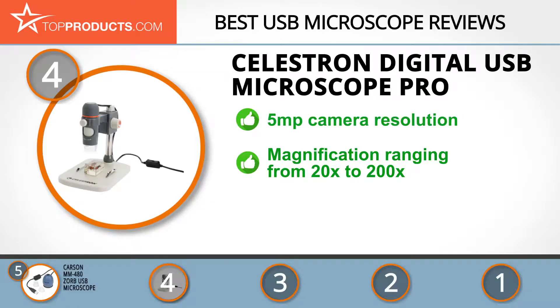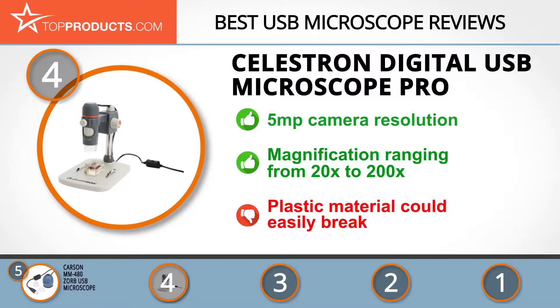With a magnification ranging from 20x to 200x and an adjustable height stand, you are sure of viewing the finest details on your monitor. You do have to be extra careful, though, to avoid breaking it since it's made of plastic.